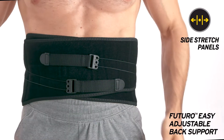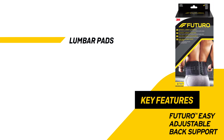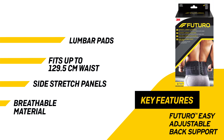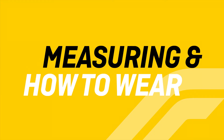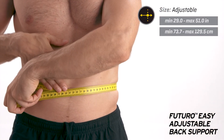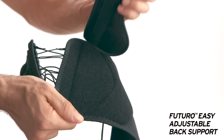The breathable material keeps you comfortable during wear. To fit, measure around your waist at the navel, and remove pads on the inside of the support if desired.